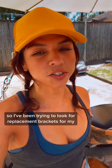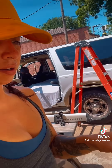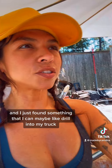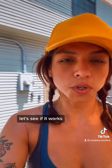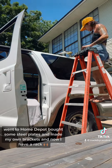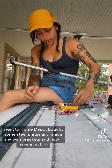I've been trying to look for replacement brackets for my rack — not this rack, that rack — for my hardware and my stuff. I'm gonna use what they have and I just found something that I can maybe drill into my truck. Went to Home Depot, bought some steel plates, and made my own brackets. And now I have a rack.